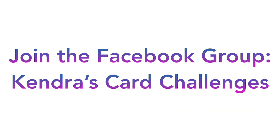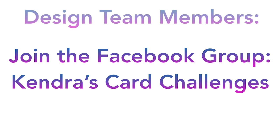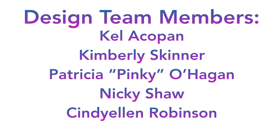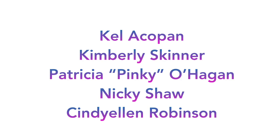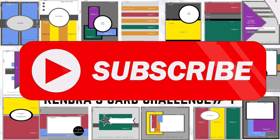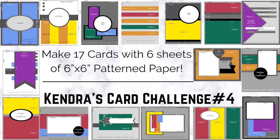Don't forget to join Kendra's Card Challenge's Facebook group for additional card-making inspiration. You can also check out the social media accounts of our design team members throughout the duration of the challenge to see what they create. The design team members for this quarter are Kel Akapan, Kimberly Skinner, Patricia Pinky O'Hagan, Nikki Shaw, and Cindy Ellen Robinson. I will post links to their YouTube channels in the description box below. Links to their other social media accounts are on my website on the challenge page, which I'll also have linked below.